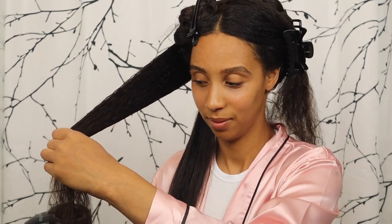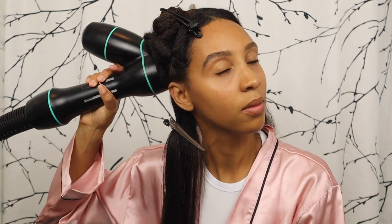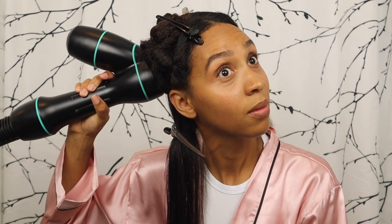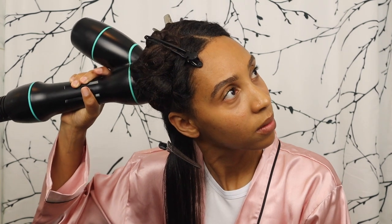I just want to keep it real — I saw another YouTuber who did a review on the Rev Air, and when she used it her hair was not combable at all afterwards. She had to go through with a flat iron because she couldn't get to her roots. That's why you still see me detangling with a comb — I really don't want that to happen to me.